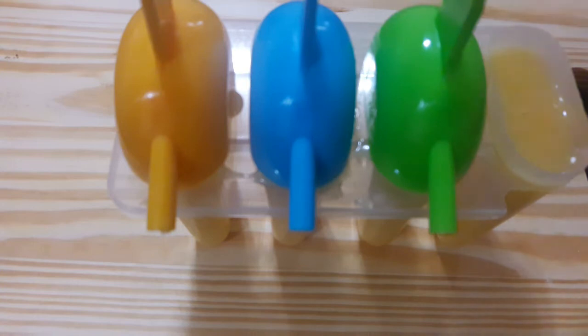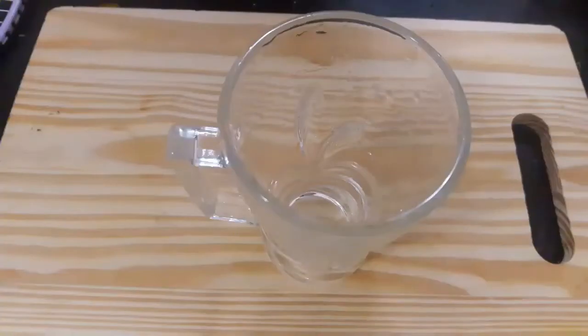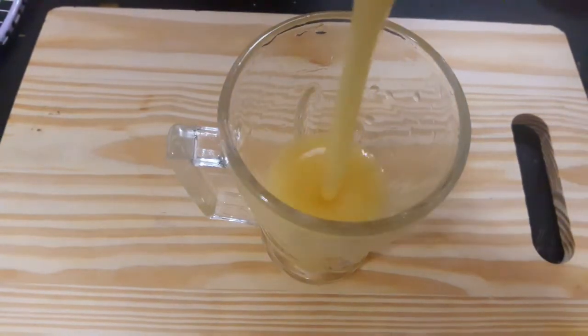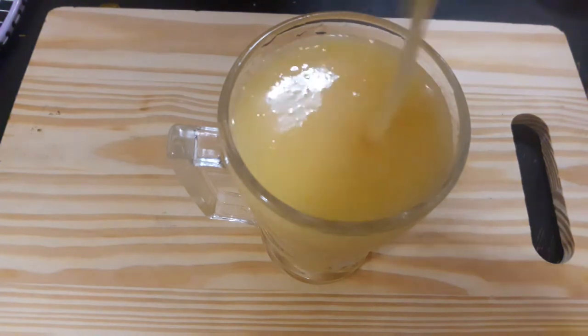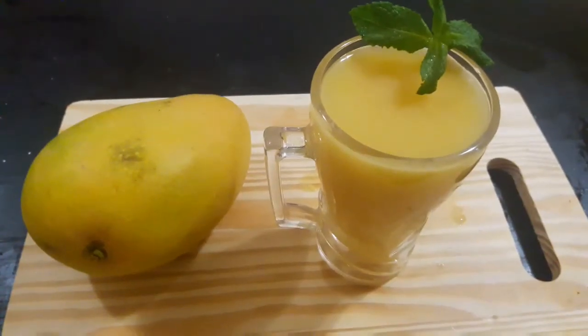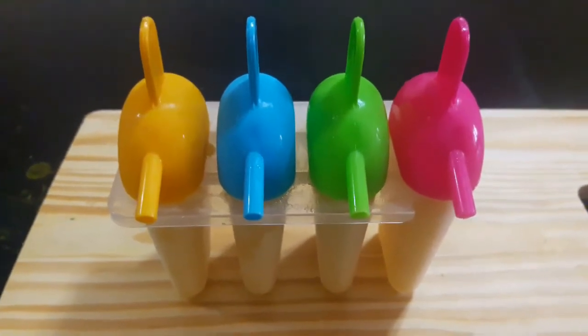Let's get the juice in the mix. Let's mix the juice and enjoy it in the summer. Let's put a puff and get the popsicles in the freezer. Here we get the popsicles ready.